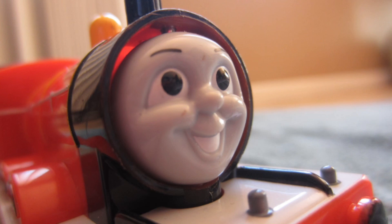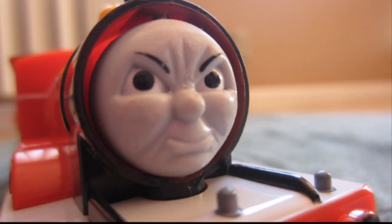This video is going to be talking about the flip-face James — a person that erased the angry face paint all over him and made it look like this. Yeah, looks pretty creepy, huh. Anyway, sorry for this really short video.